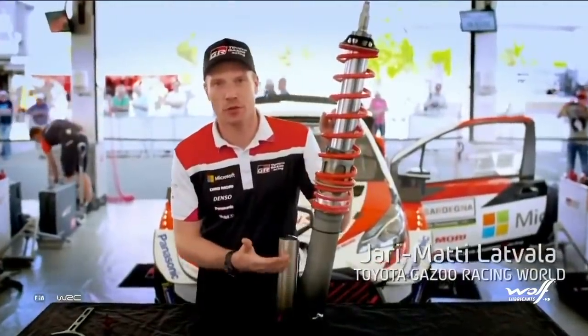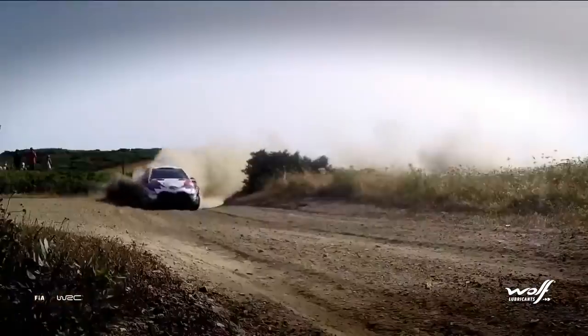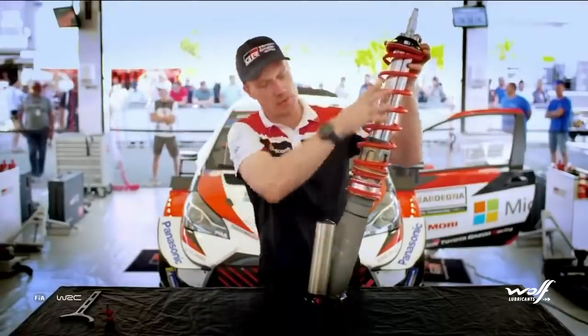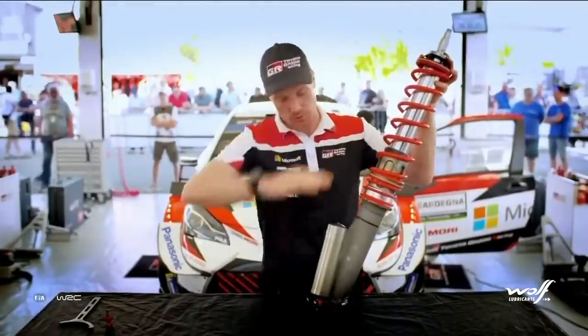Today, I'm going to introduce you to my front right damper and how it functions. It has around 300 millimetres of travel — what this damper can do from the high position to the low position.